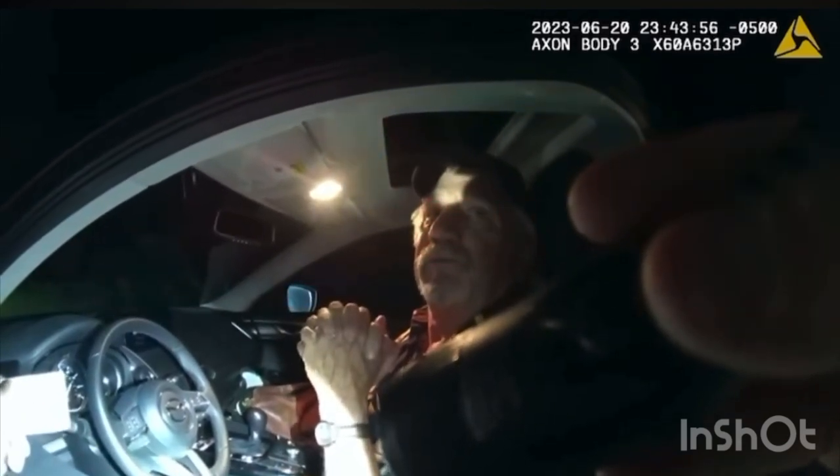Why are you doing double the speed limit? I did not. You didn't realize you were going double the speed limit of 55 miles an hour? Going 105 miles an hour? I apologize.